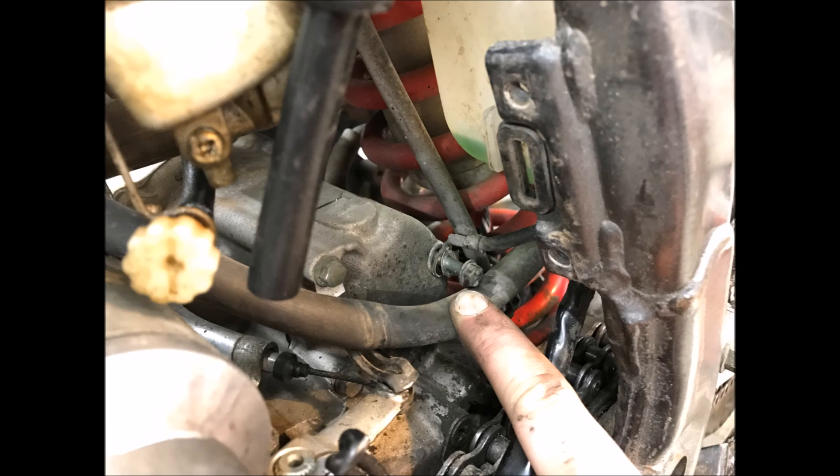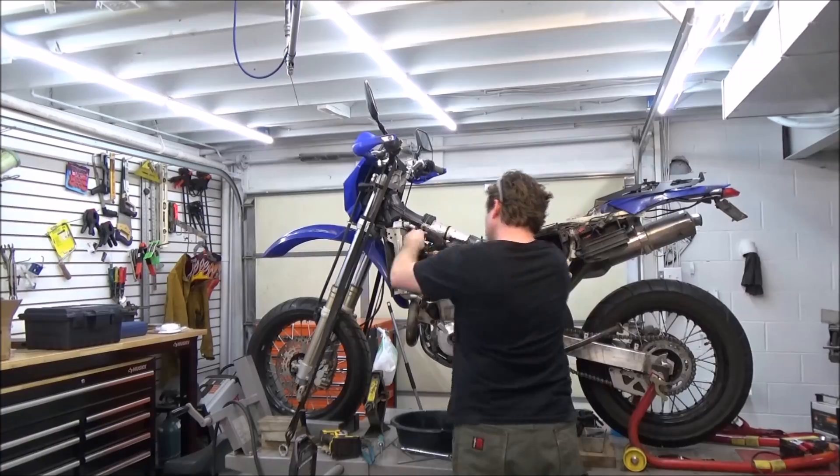I discovered another problem — this is from over-tight cable ties or zip ties. Think about when those handlebars rotate back and forth; they'll tear into that harness. As you're unplugging electrical connectors as needed, make sure and look for the ground wire attached to the engine or frame.